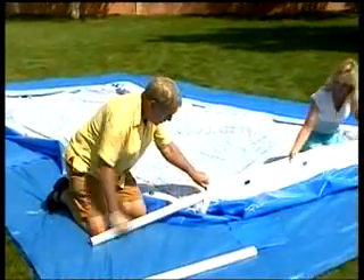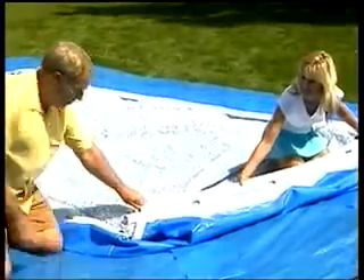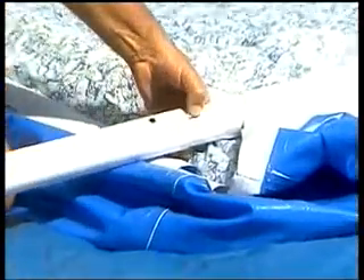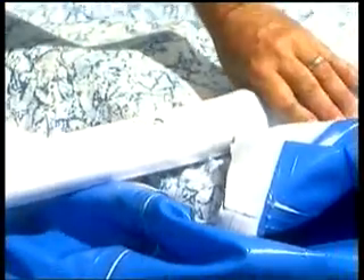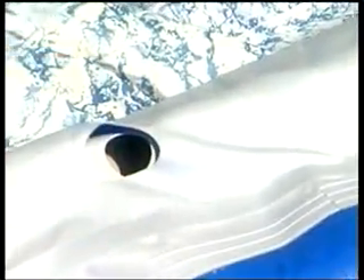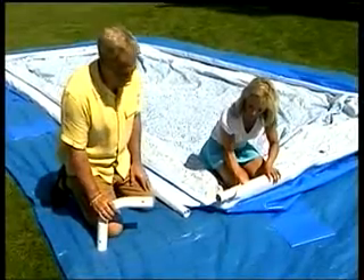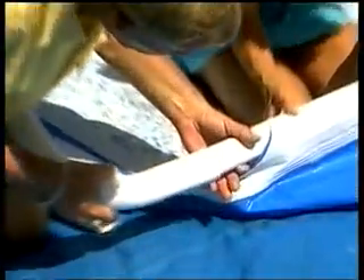Now insert the top rails into the pool sleeves. With one inserted, attach another — ensure the spring-loaded pins snap into position. Line up the holes in the sleeve with the holes on the rails. Using the C-connectors, connect all the top rails together.